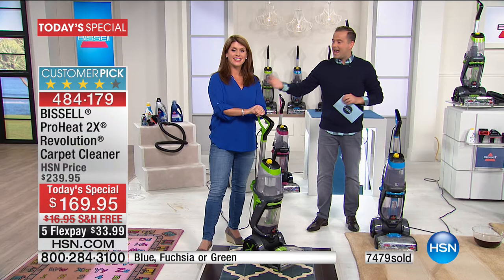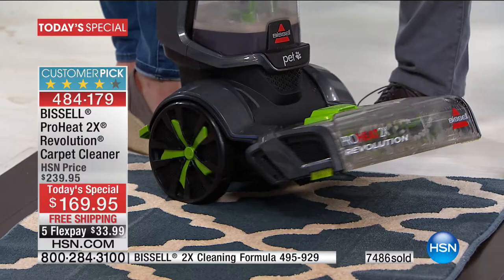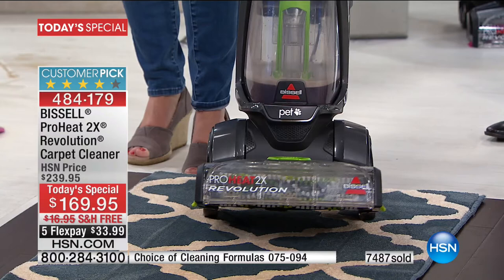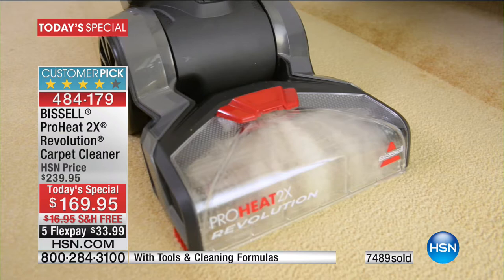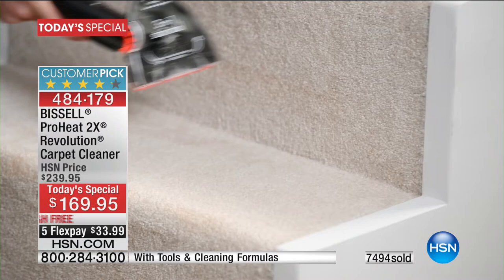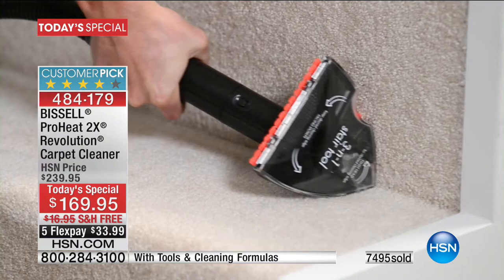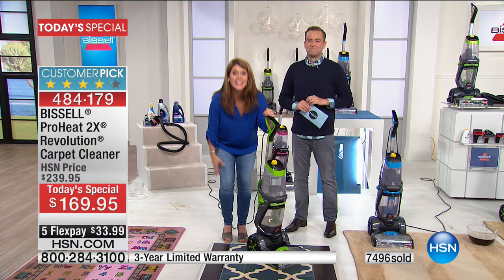Hey Paula! I am happy, happy. I love it. I will have to tell you, I have been waiting for this moment. I have two cats and a dog, and earlier I bought the Bissell vacuum cleaner and I was so pleased with that. But two cats and a dog — I am totally excited. I loved what you were showing on the stairs. You're going to love that stair tool. I am just beyond happiness to get this into my home.